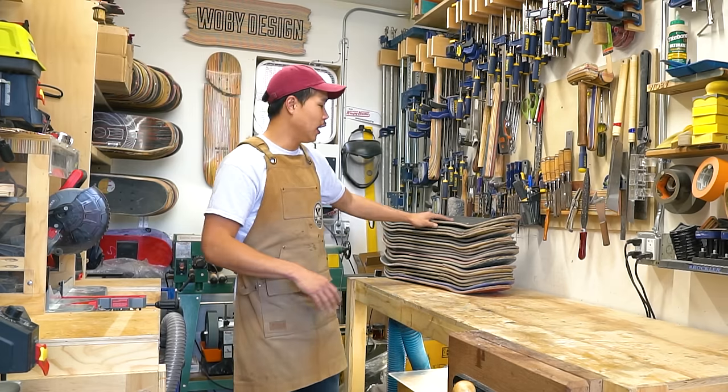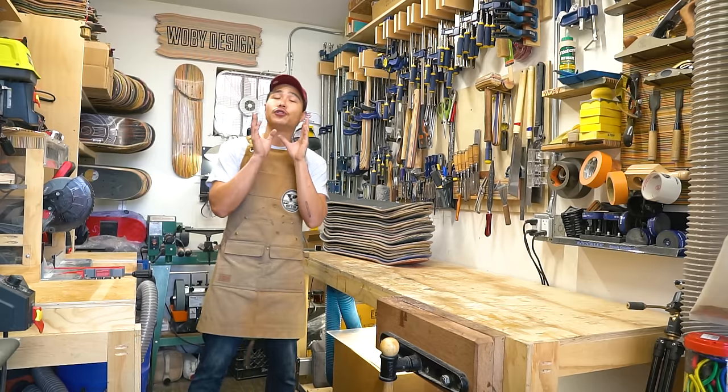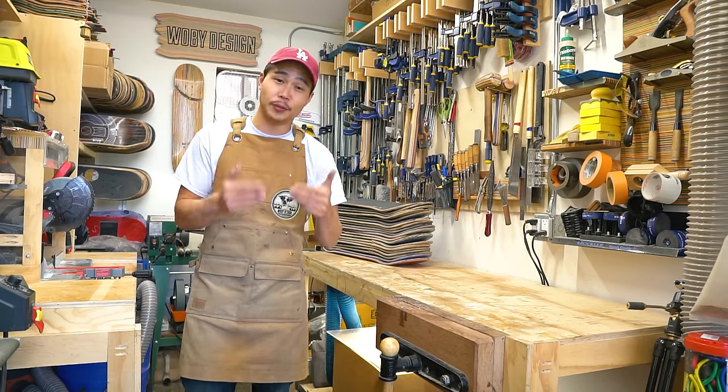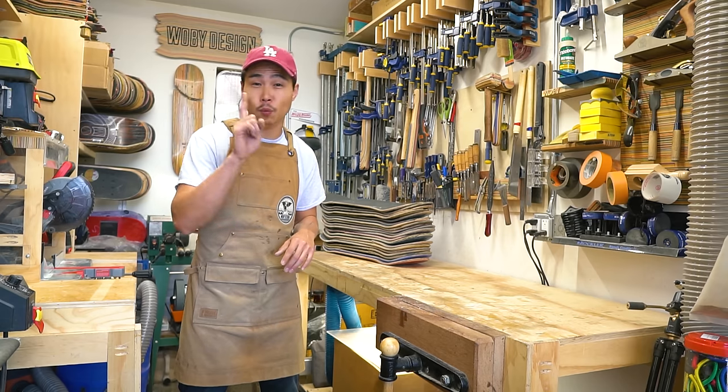So I have 20 skateboards here and they're all snapped in half. Before you do anything to these skateboards, you have to take off the grip tape. Let me show you exactly how long it takes to take off the grip tape from one skateboard.